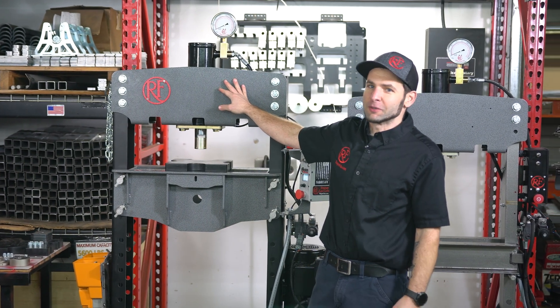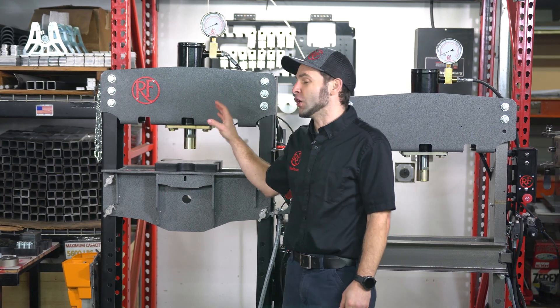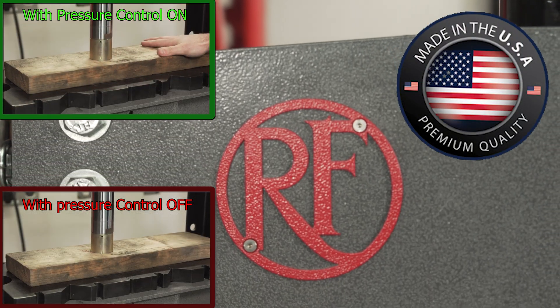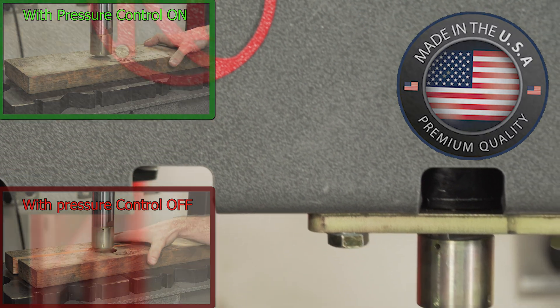This is the VersaPress from Rogue Fabrication. This is a complete standalone 20-ton press, and it also has an advanced control system that can do both pressure control and coordinate-based motion control for a press brake, which we'll be releasing in the future.